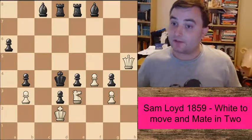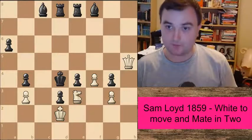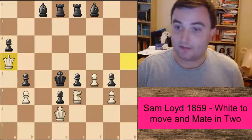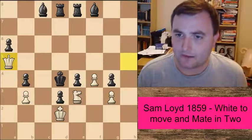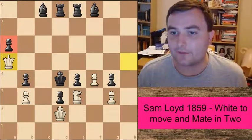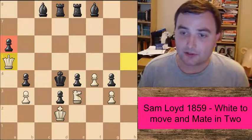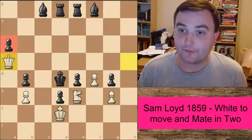The solution to this is a very, very nice waiting move — what we call in chess a quiet move. And that's the move Queen to a5. This is the only solution to this. With this move, we've stopped this pawn from moving, but we've put black in a position that we like to call Zugzwang.